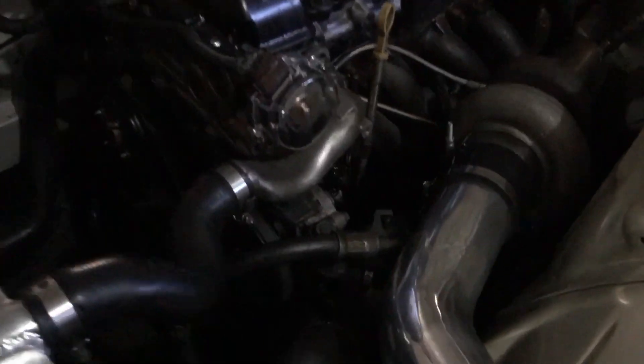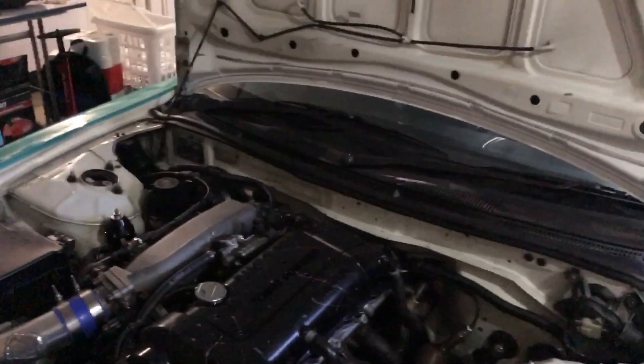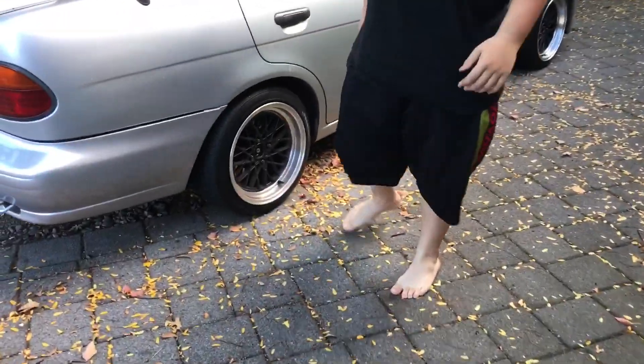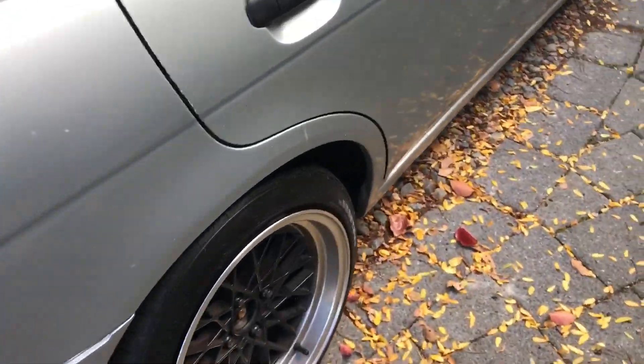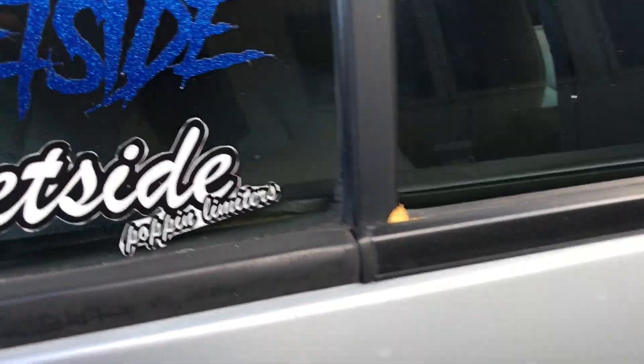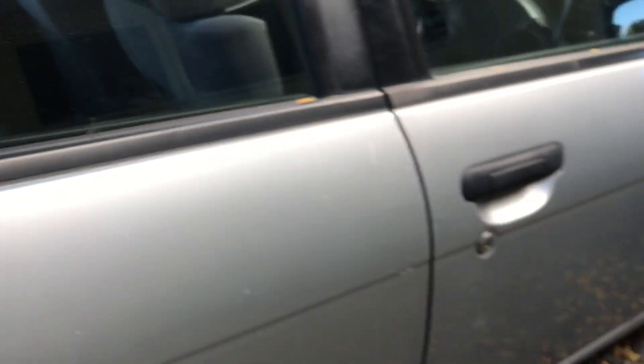That's a pretty easy install there - GK Tech gas cover, shout out to the homies once again for sending that out. Trying to get some good angles on the spot. Good morning! Here we got the big whip over here, got the big fitment.